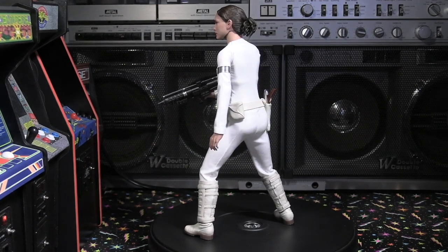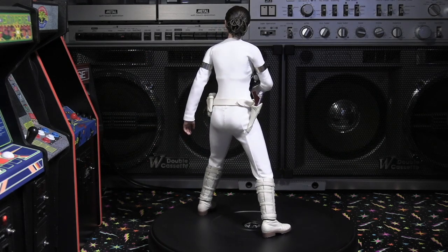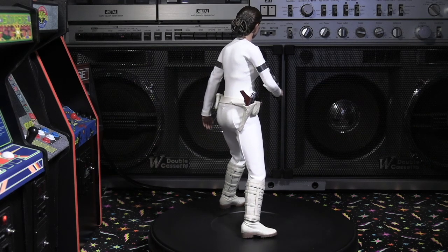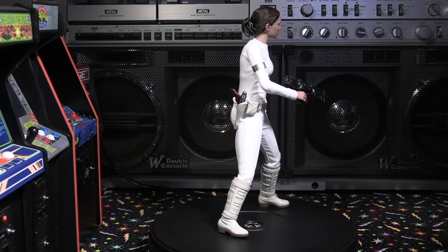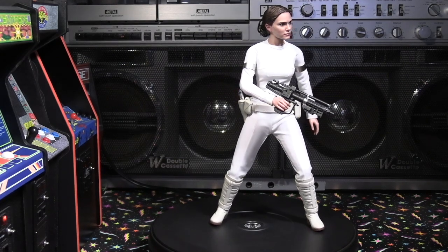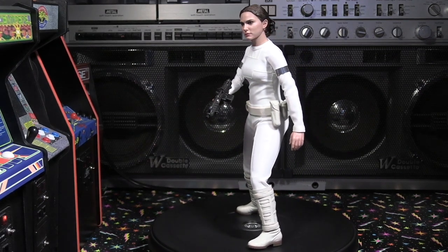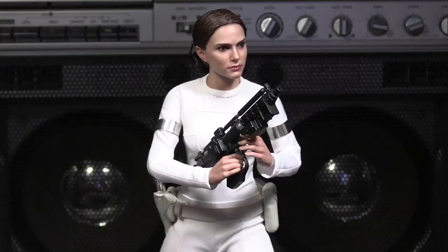This is probably the first Hot Toys figure I've actually bought from the prequels — at least Episode II. I have some clone troopers but most of those were released years ago by Sideshow. Overall very impressed. I was going to display her right next to my Hot Toys Princess Leia from A New Hope in her white dress, but I don't have room there, so I'll probably put her on another shelf with some Star Wars figures and Princess Leia statues.